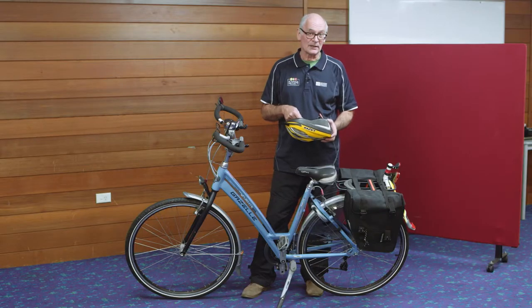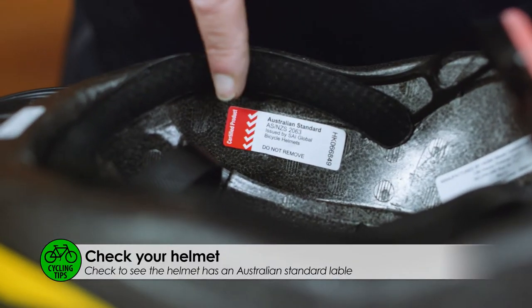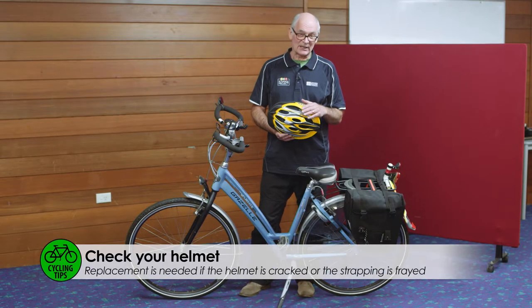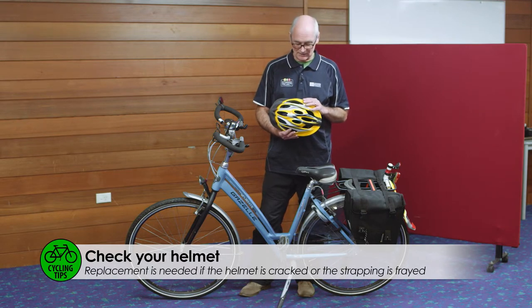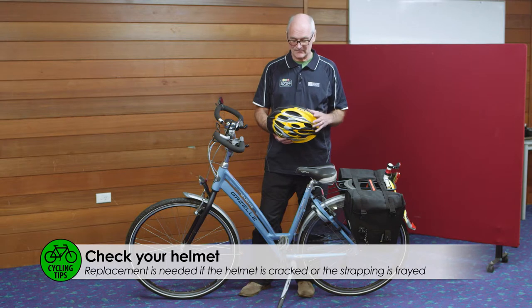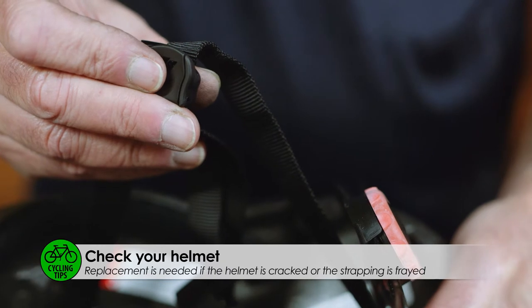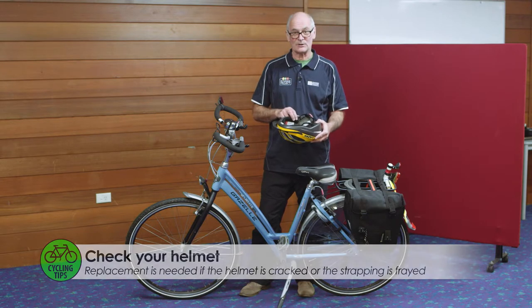When you buy a helmet for your bicycle, make sure it has the Australian standard label inside. If you buy helmets from the internet from overseas, they won't have this label and they're not legal in Australia. If you have an accident that damaged your helmet, you must replace it. If you see any cracks in it at all, you should replace it as well. If the straps are frayed, you need to replace your helmet. If the inner fitting section becomes damaged, you need to replace your helmet.